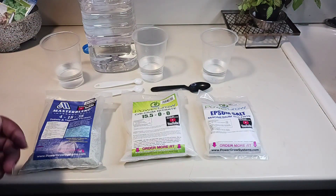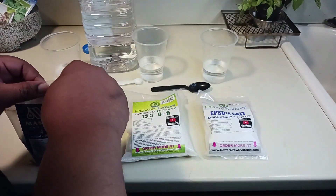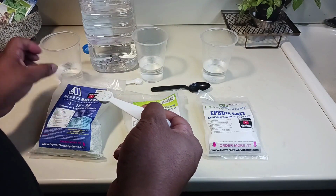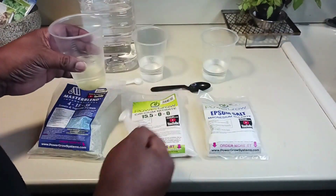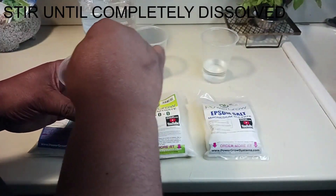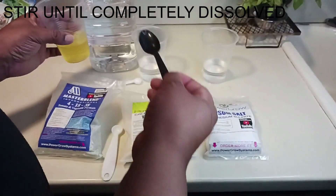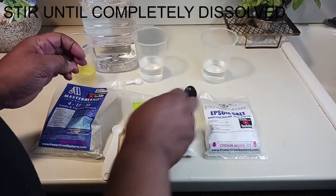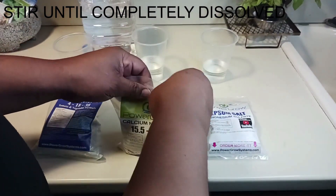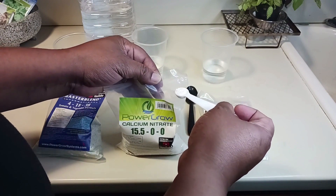I've got my half a teaspoon of master blend here. I know I've watched a lot of videos and they can get real intricate — scales, measuring milligrams, pH has to be 5.9, all that. I could do that and one day I will make a video when I do, but tonight we're gonna do it the easy way, because a lot of people just want to jump into hydroponics without it being difficult.